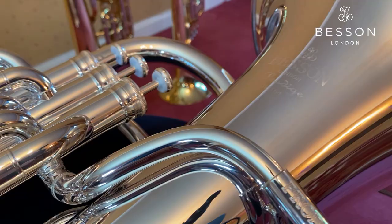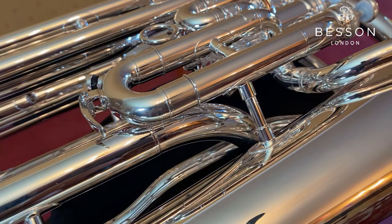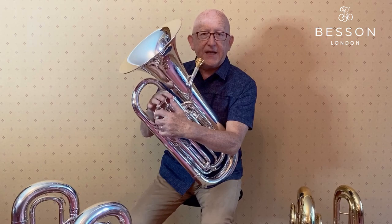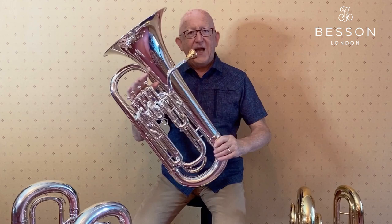Now we move on to this instrument. As you can see, it has the large 12-inch bell and four valves in a line — you need to activate your little finger to work this. Many people around the world love this configuration, and I've even seen players use it like this. How you manipulate the valves is up to you.